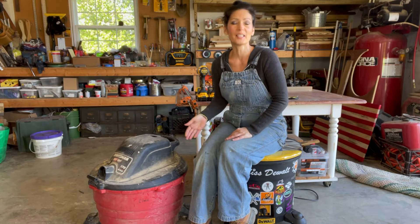Hi everyone, welcome to my channel. My name is Jennifer. In this video, I'm going to be upcycling another shop vac that I have.